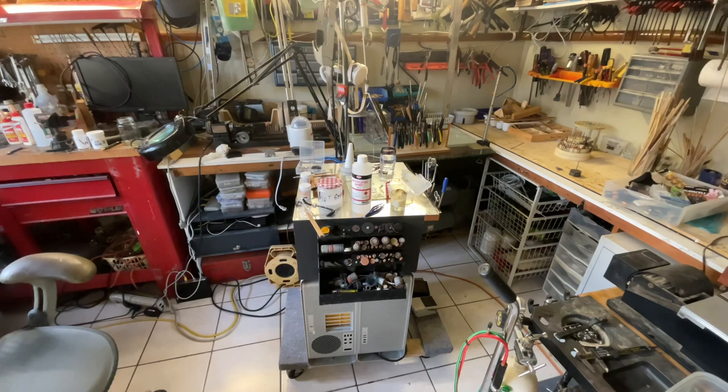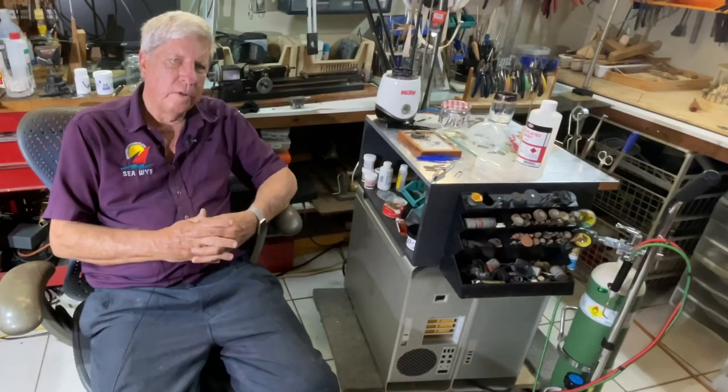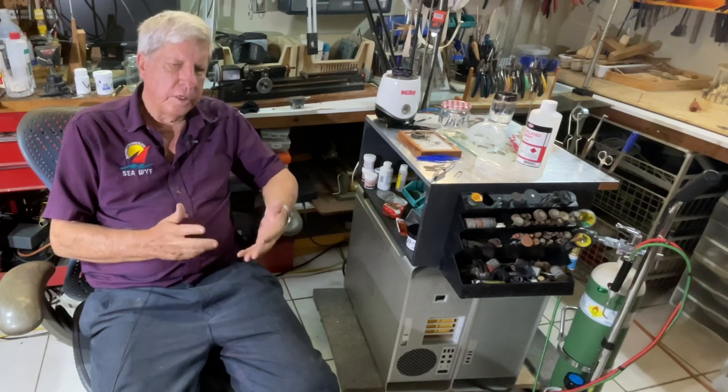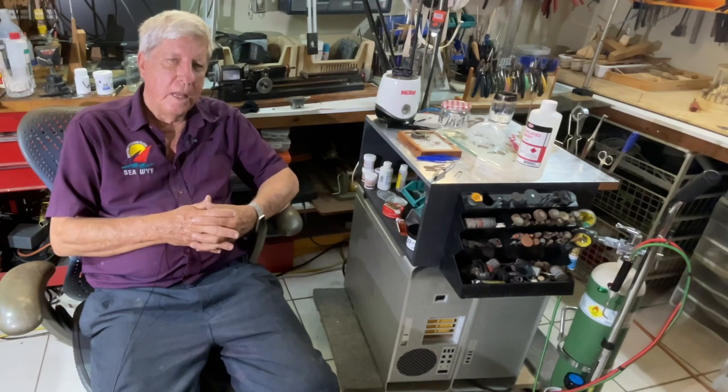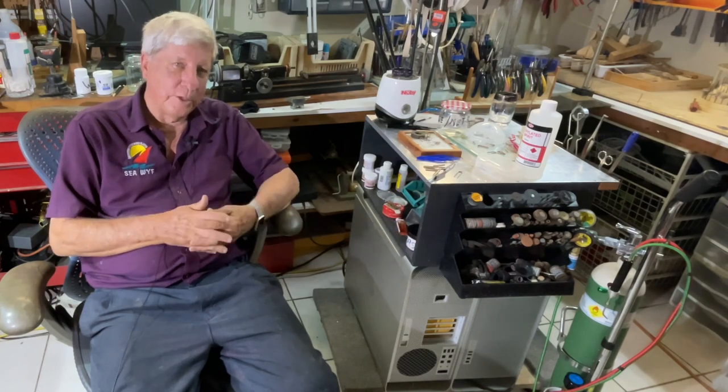In my last video I spent a lot of time going through the physical equipment that I had purchased and the various bits and pieces that make everything come together. Now I have actually been soldering for a little while using the jewelry method which is higher temperature solders. And to be very honest with you, I've been struggling.